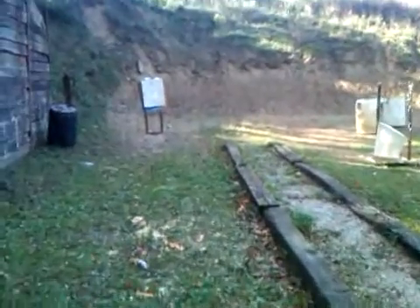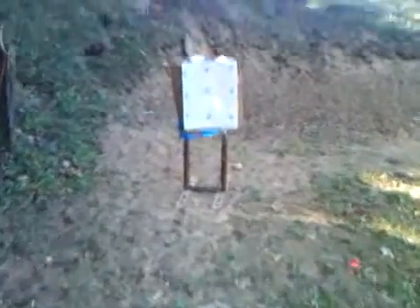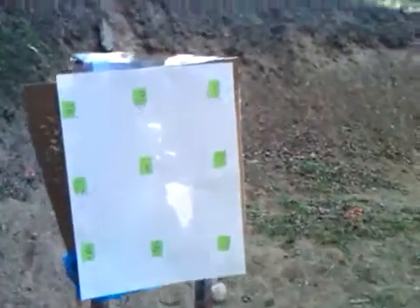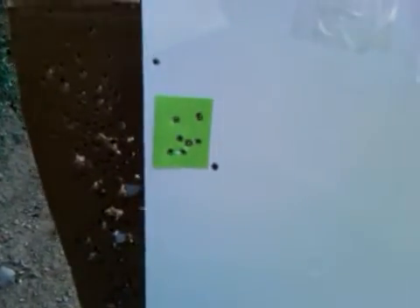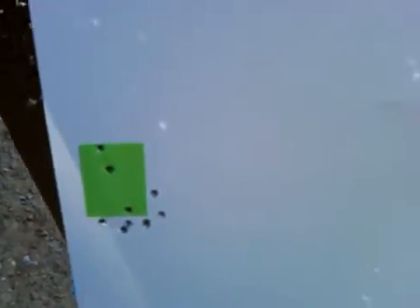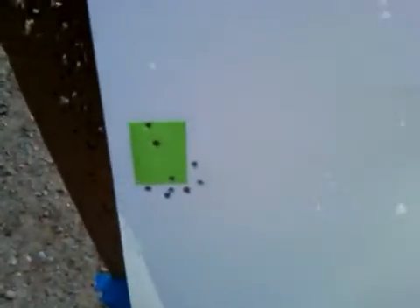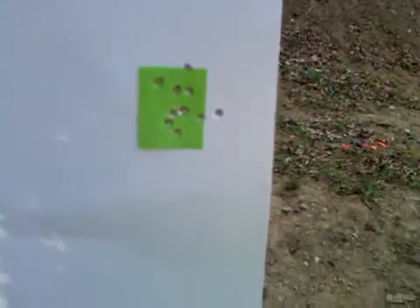I'm going to walk down here — this is approximately 20 yards. These are decent groups at 20 yards; we have a pretty good group there. That one I missed a couple. A real good group there, except for a couple flyers. This one is a little low, partially because as I'm looking at the target, I'm not always seeing the actual hits until I'm finished. And here we have a really good group right in the center. Another decent one. Another few good ones there.